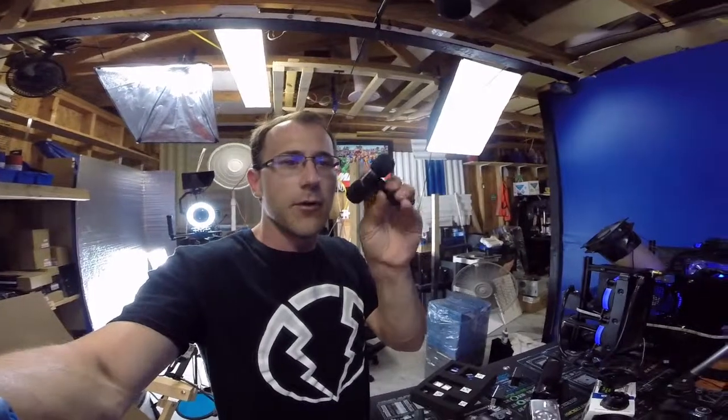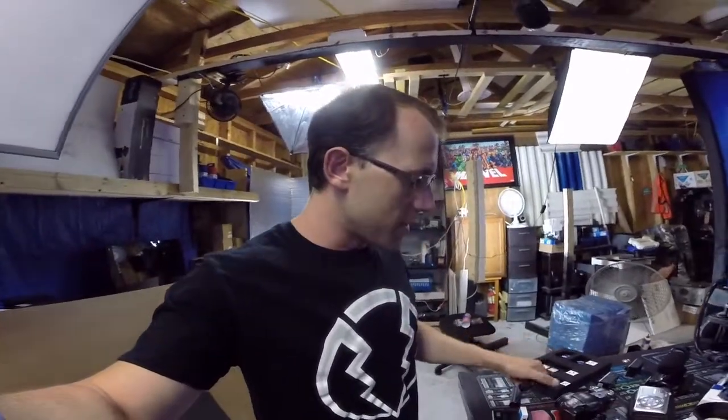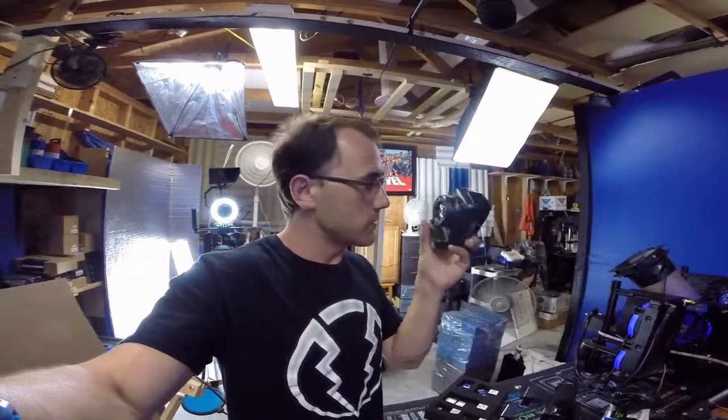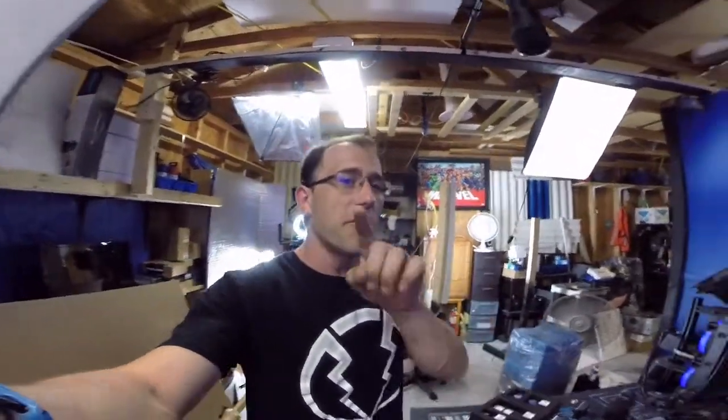If you don't get to watch the camera video, I just wanted to show you this real quick — it's a microphone for your GoPro and I'm hoping it will help with quality. Our new camera is also going to help with thumbnails, but that's for that video. Make sure to check that out — it'll either be uploaded today or tomorrow.